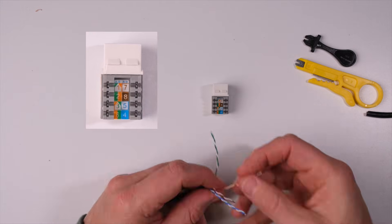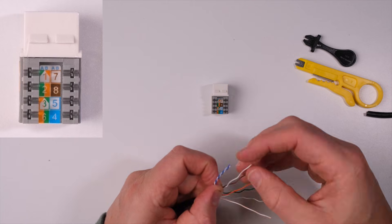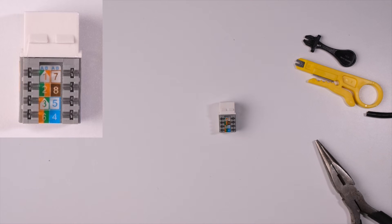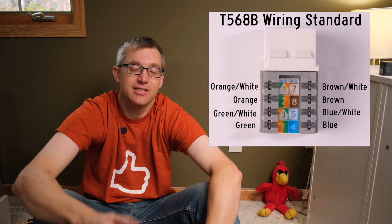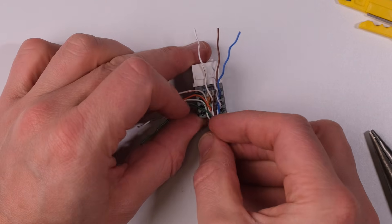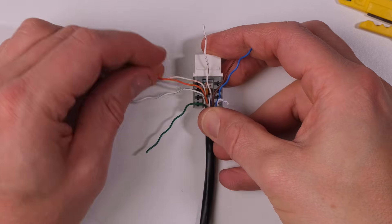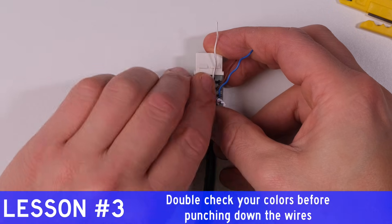Now to get the wires in order. You'll notice that the jack is conveniently color-coded to help you get the wires in order, but there are two standards for wiring: T568A and T568B. It doesn't matter which standard you use as long as you use the same one on both sides of the cable. The B standard is the most common, so just stick with that. Carefully line up the wires to their appropriate slots, leaving the wire twist as close to the connection points as possible. Make sure you have the white-orange and the white-brown in the right slots — they look a lot alike. That's lesson three I learned the hard way.